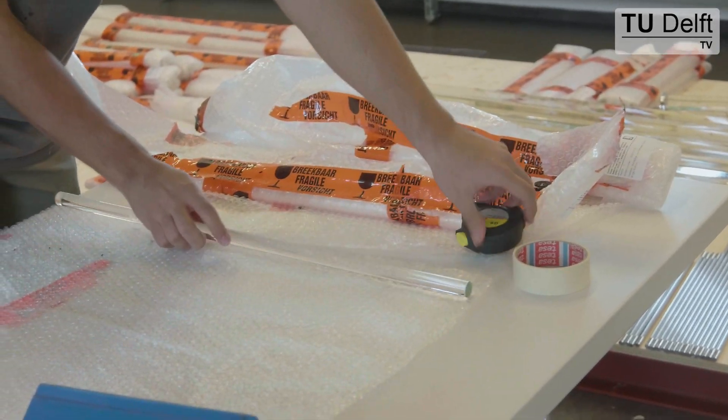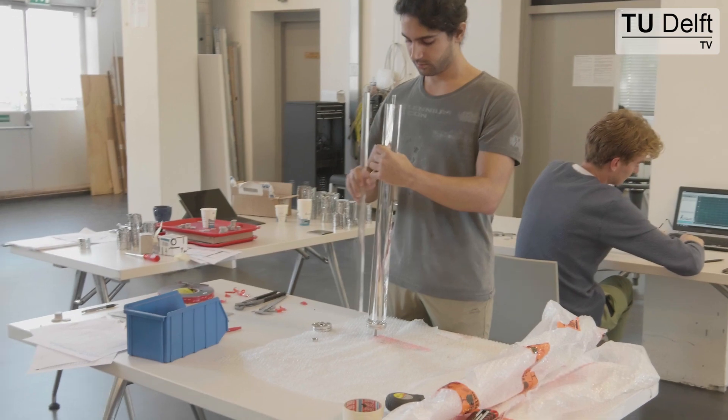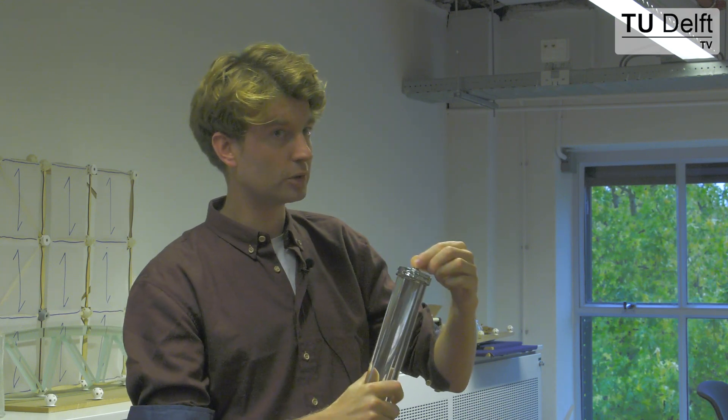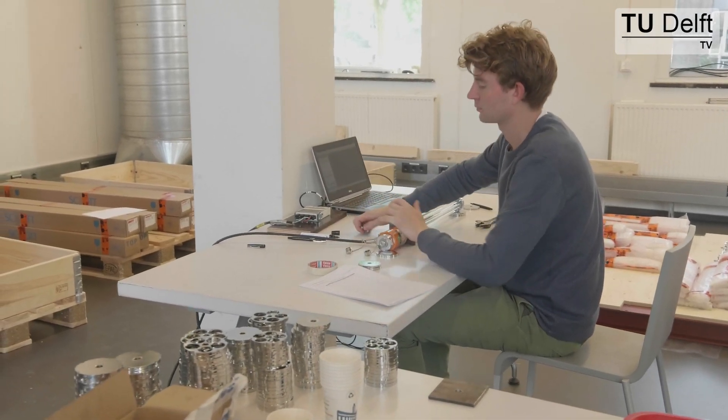The glass bundles used in the swing are made from individual glass rods. You have two end caps with holes in them to hold the glass. Through the center of the bundle is a steel post-tensioning tendon, which we use to post-tension the entire bundle.